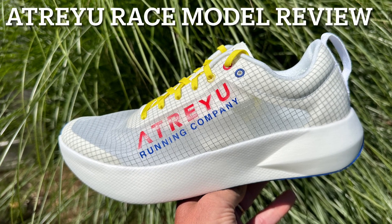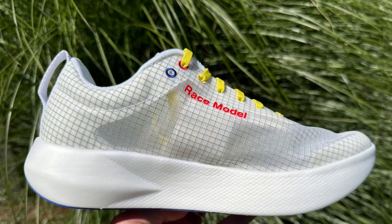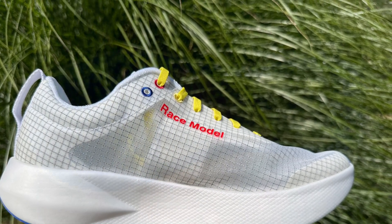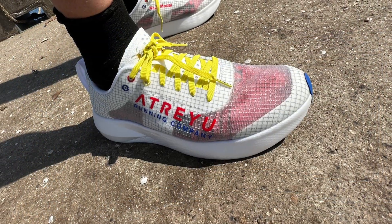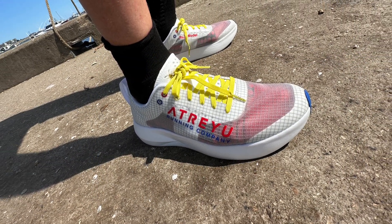Hello everybody, today we're going to take a look at the Atreyu Running Race Model. It is a supercritical foam carbon-plated shoe with a great upper and it is only $120, and so far no compromises in performance compared to the shoes costing much, much more. Let's get into it.